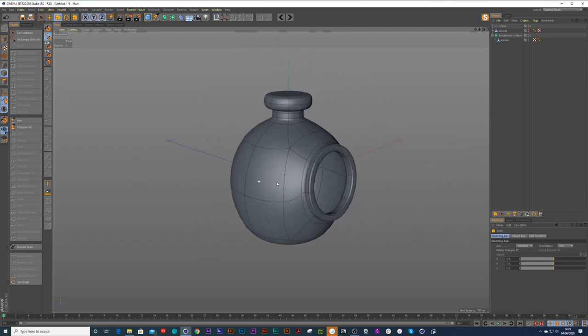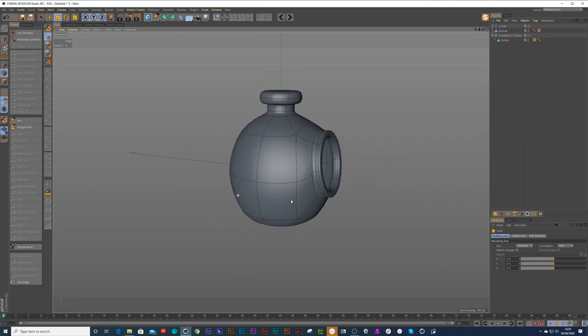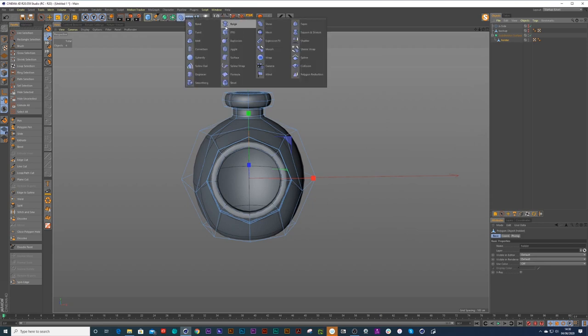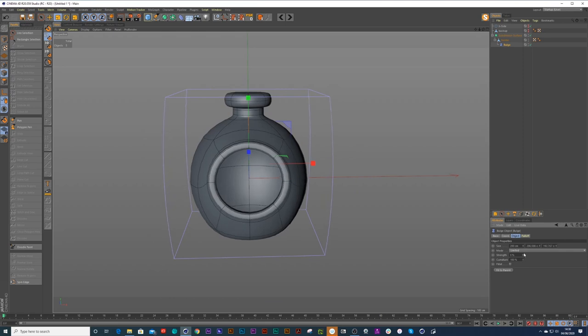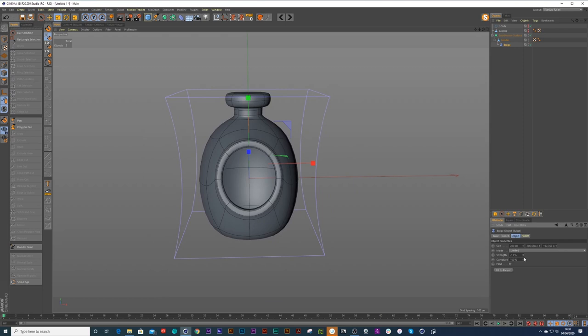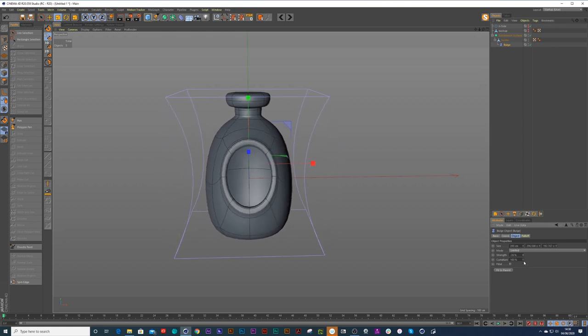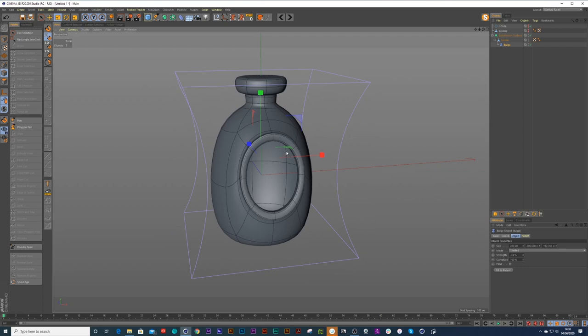Perhaps we could play around with the shape a little bit more by using some deformers — we could use a taper or bulge. Say I wanted to put a bulge inside here, put it underneath the holder, set it to fit parent, and scale it out. Let's say we want a salt holder to be dumpier — really tapered. But the problem is now it's affected the hole on the shape. So I'll show you how to resolve that — we'll turn the bulge deformer off.